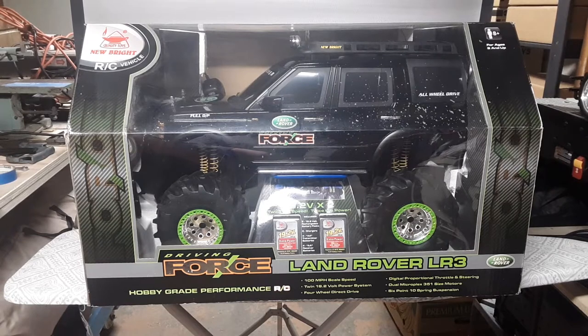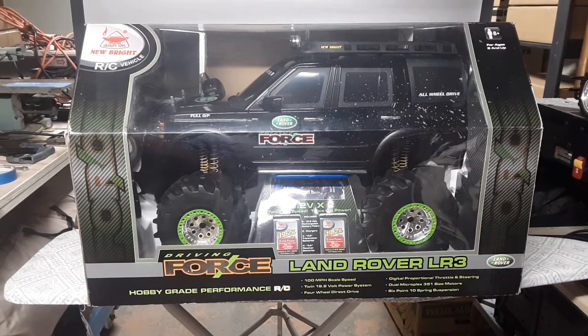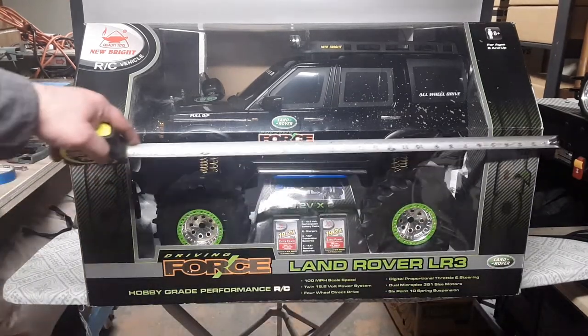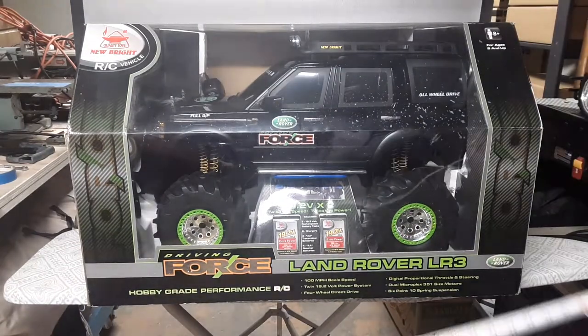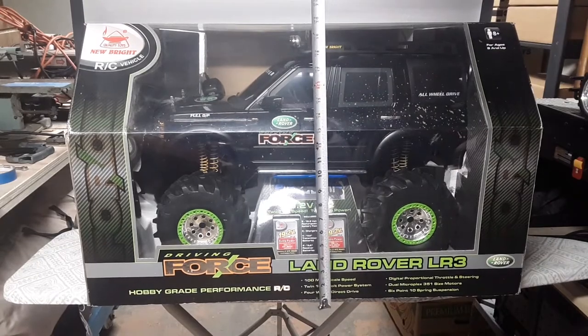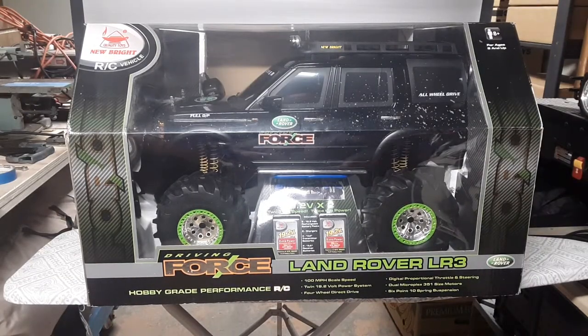This is the New Bright RC vehicle, the Land Rover LR3. I got this thing — the date on the bottom is 2006 — I believe at Walmart, from the store. This thing is huge. I don't have a regular yardstick, but this box is 32 inches wide and approximately 19 to 20 inches tall. It's a huge model.